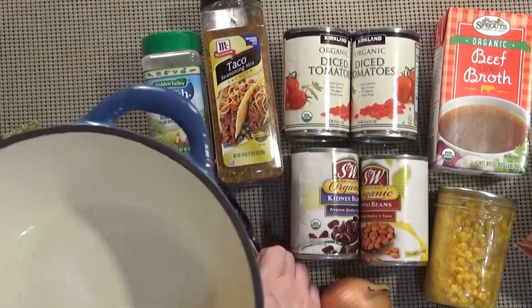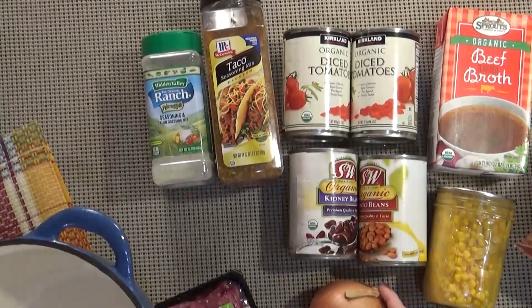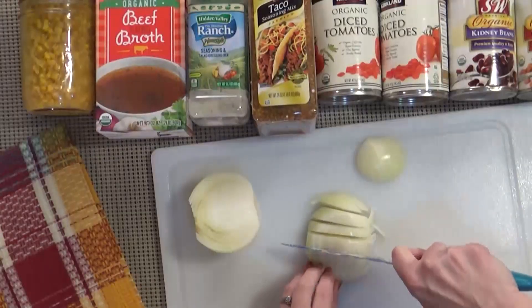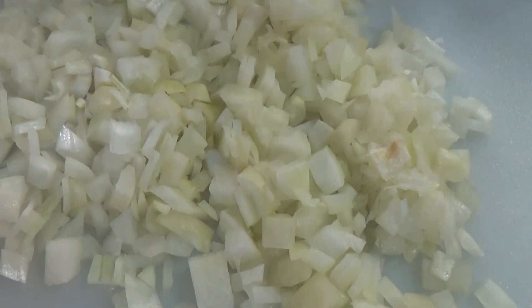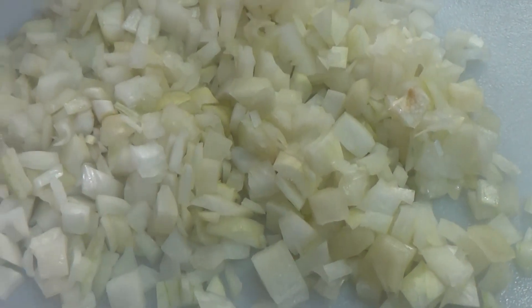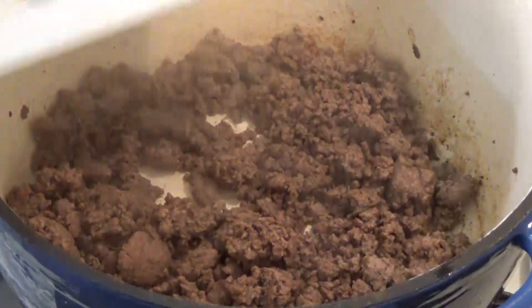The first thing I'm going to do is get this beef into my pot and brown it up. While that's browning, I'm going to chop my onion. I've got my one medium onion all chopped up, and now I'm going to check on my beef — it's probably almost done cooking. I'm going to go ahead and drain the excess oil out and then add the onions. In go all of my onions.